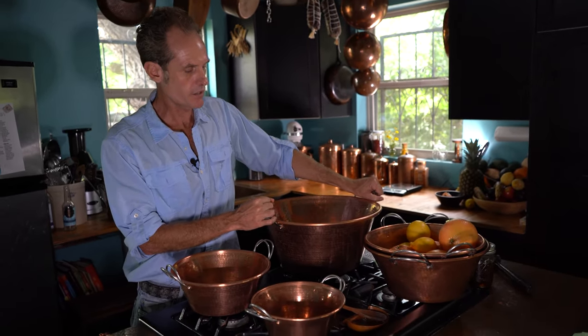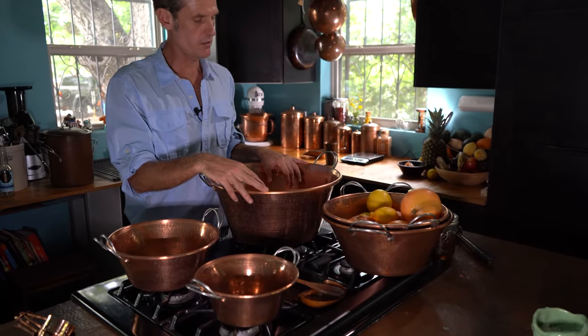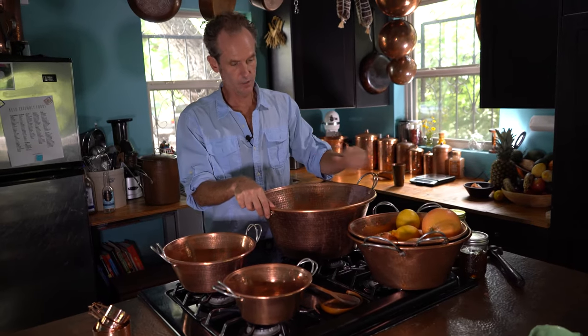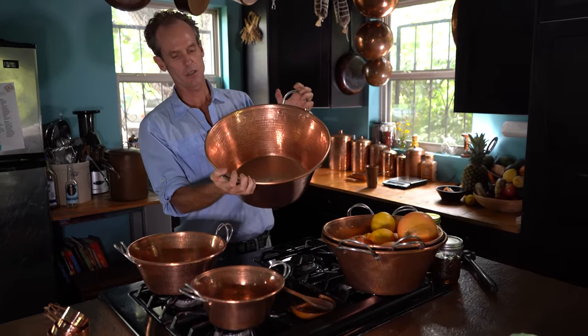This is our new line of jam pans, and we just expanded on our original 15-inch pot. This is the 15-inch pan. People use this for chilling beer — it's great as an ice bucket, really makes a statement on your bar.